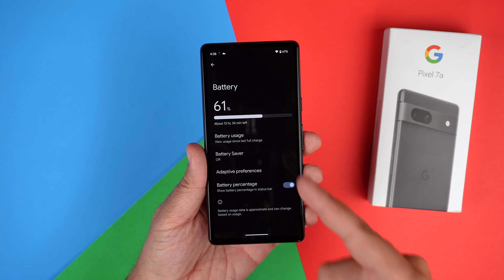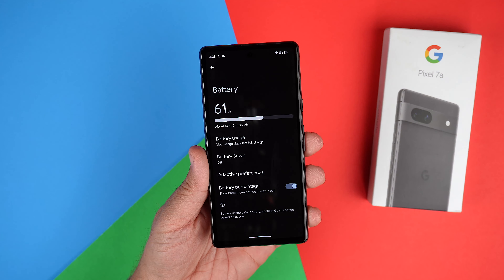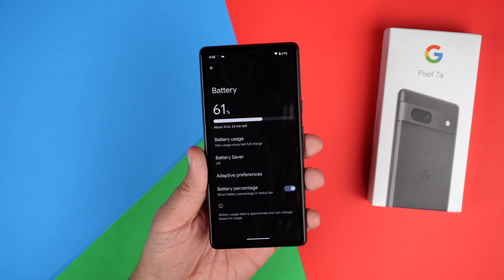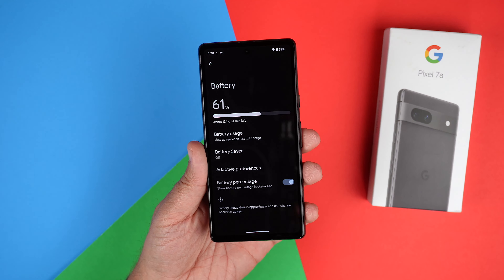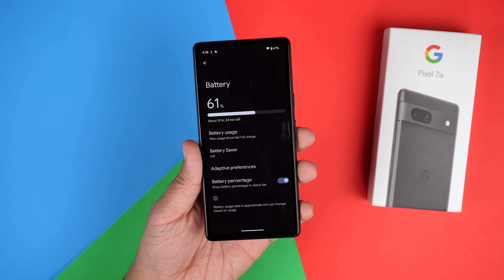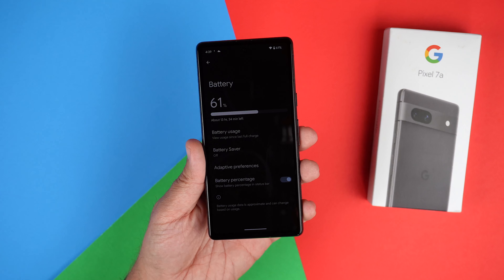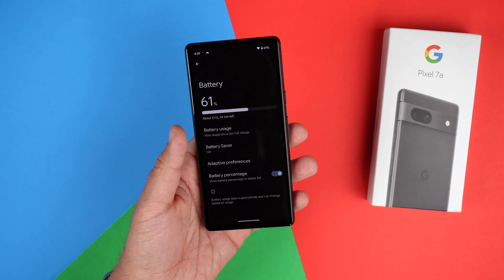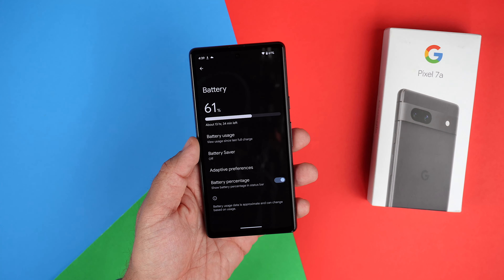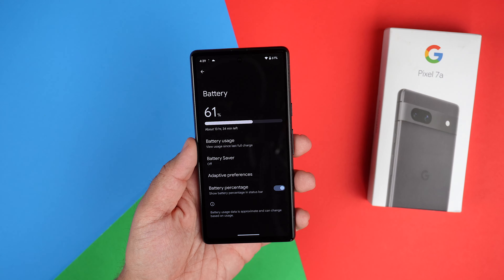Something to point out about this phone is it does have a 4,300 milliamp battery. To be determined with my testing how well the screen-on time is. Since it does have a higher refresh rate this year, I do think this is probably not going to be the battery champ like some previous A-series phones were. But I'm okay with sacrificing a little battery for that higher refresh rate.